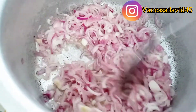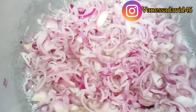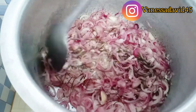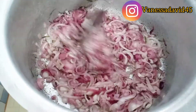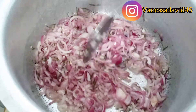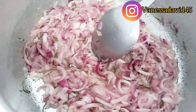Now I'm going to go in with my rosemary. It's smelling really delicious! You need to try out this recipe and tell me what you think, and how do you do your potato sauté? I'm going to simmer it for three minutes before adding the next ingredients.